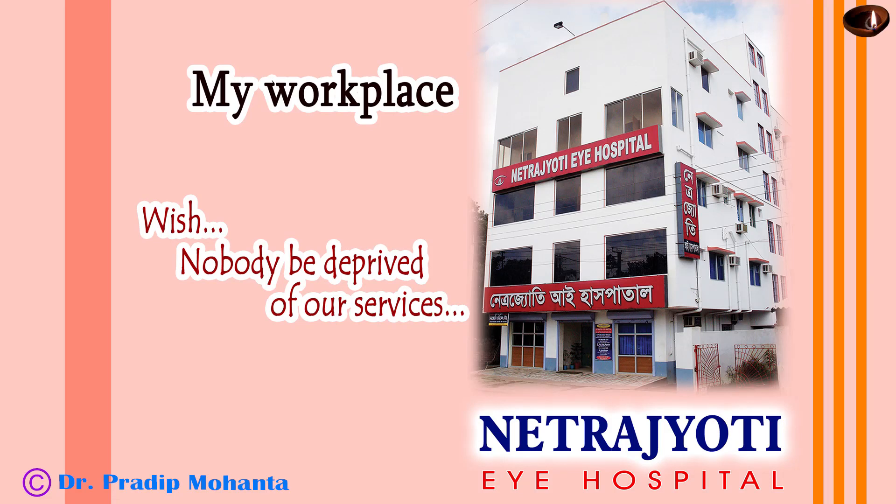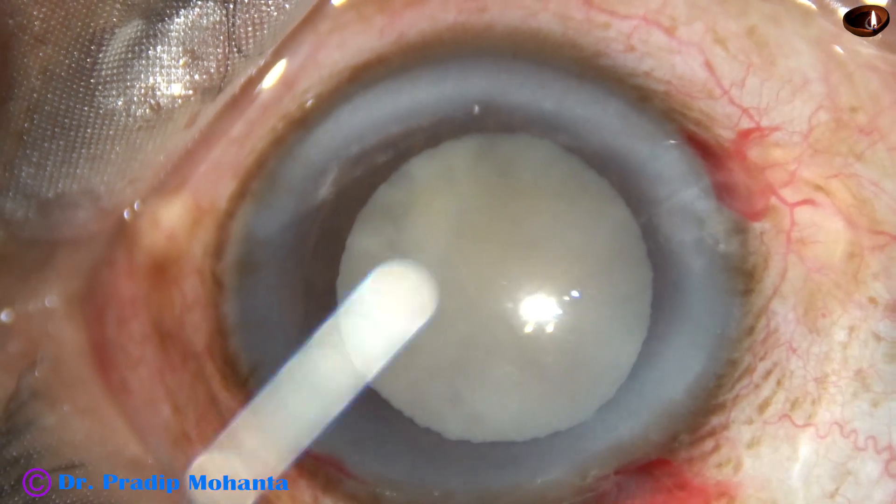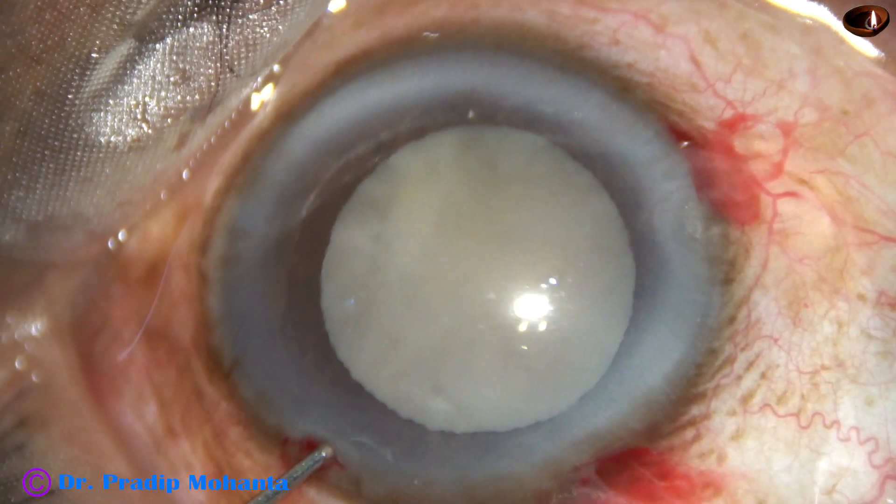Friends, welcome to my workplace at Ranaghat, West Bengal, India. This is phacoemulsification of a hypermature Morgagnian cataract.